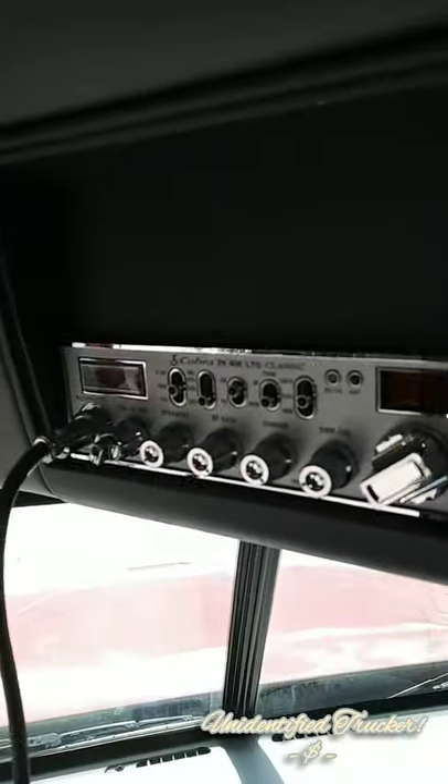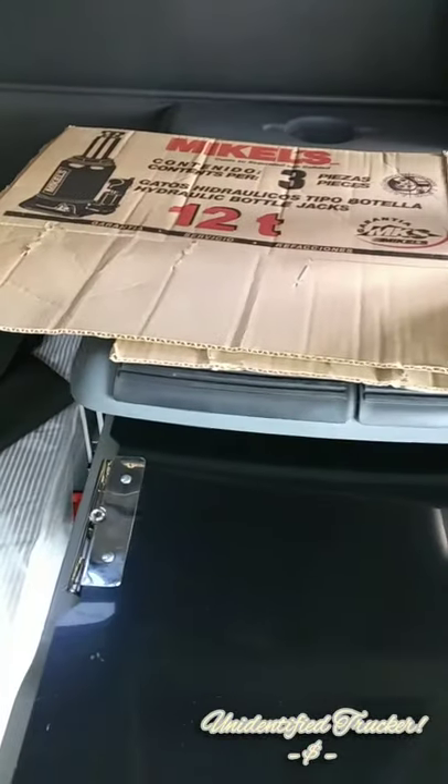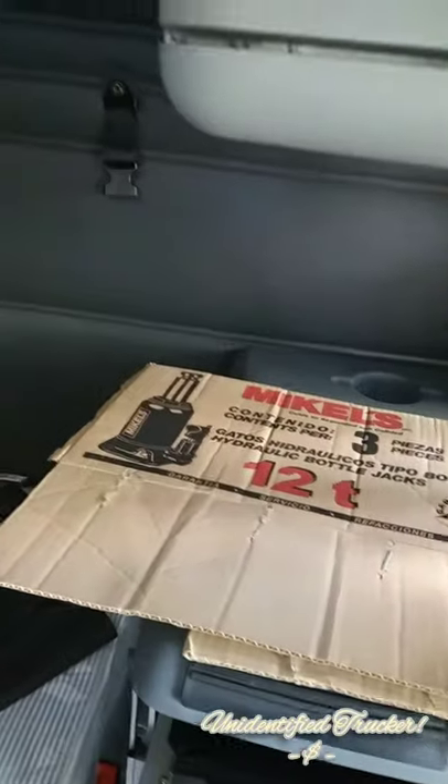It's a Cobra CB radio. There's a top bunk and a bottom bunk — that's the top bunk mattress right there. They just need to fix the headliner in this because it's dropping. There's no microwave, but there is a little desk area here. And that's pretty much it for this truck.